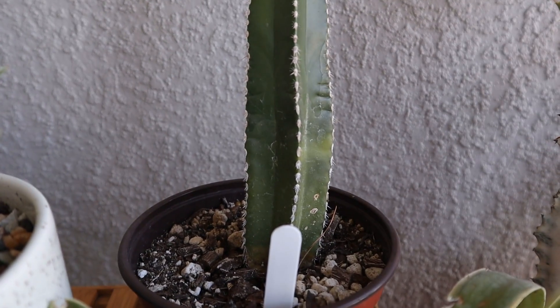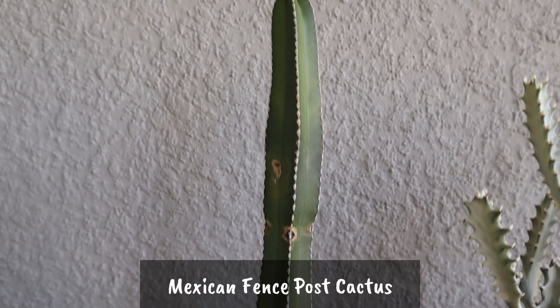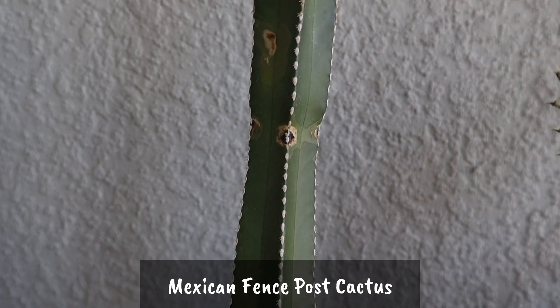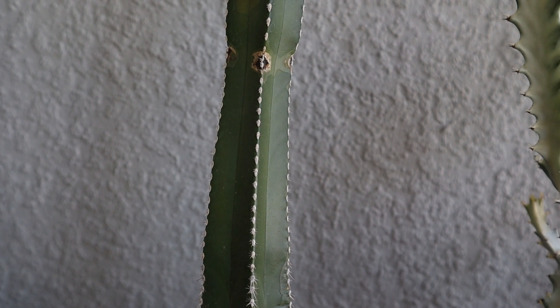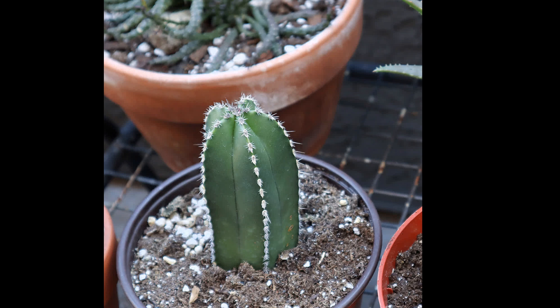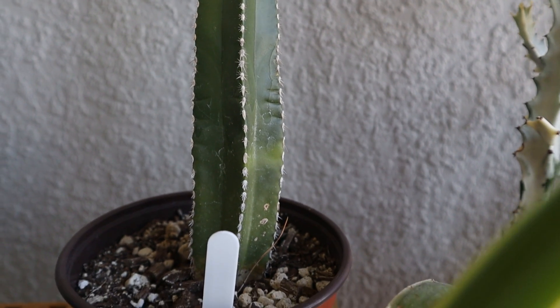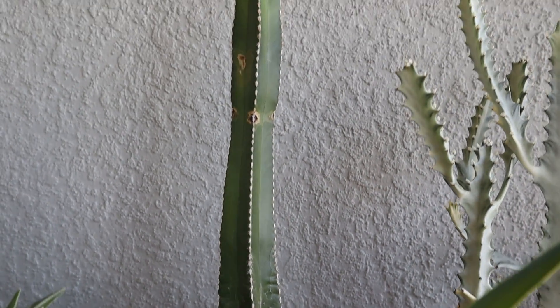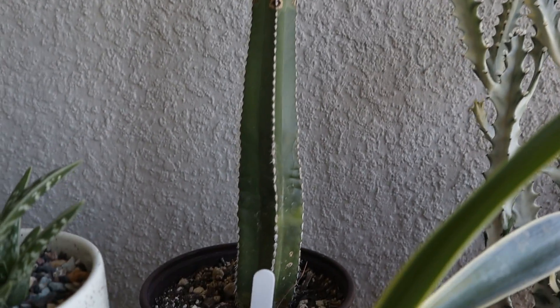Now back here, I've had this one for about three years — this is the Mexican Fence Post Cactus. It's actually named that because they use it as a fence post since it grows columnar and doesn't grow any arms. This one is growing a lot. It was about five inches when I got it and it's about 18 inches tall now. It does have a little bit of sun damage and sunburn, so I do need to be careful of that. But the amount of growth in the couple of years I've had it is just amazing.